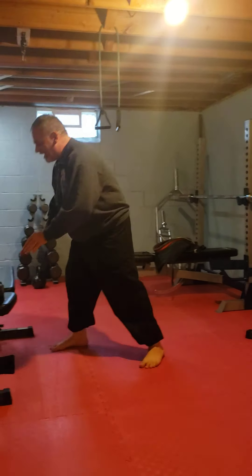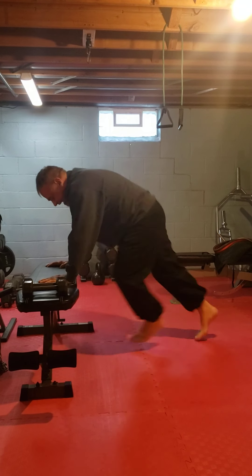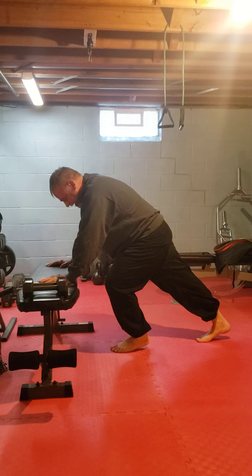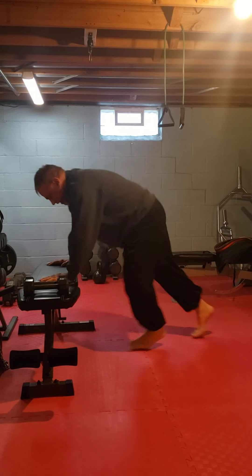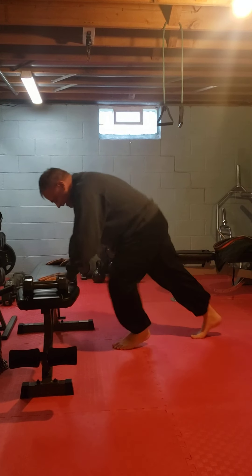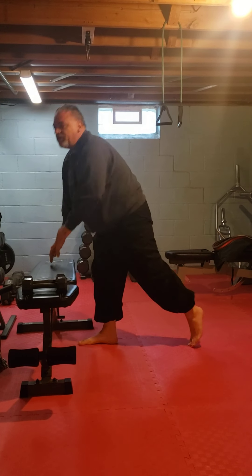I'm going to do in-kind mountain climbers. I like this because I can switch my feet. If you live in an apartment, you're just going to step, step, step — but you want to move your feet. Keep your core tight. Breathe. We're doing 30 of those.